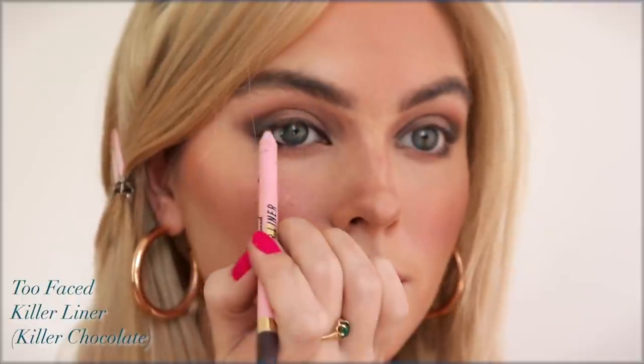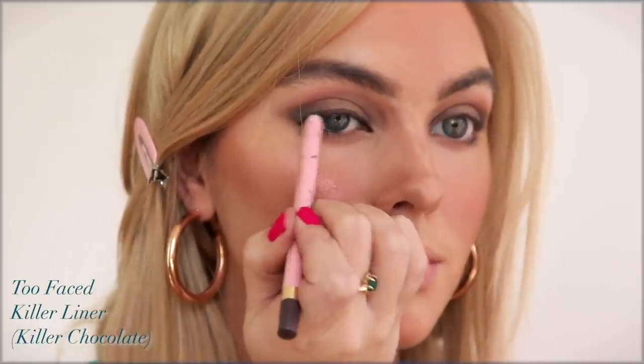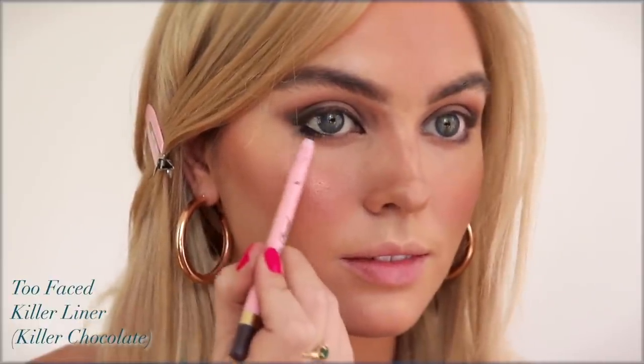I'm grabbing the Too Faced Killer Liner — I love their shade range for these, and this off-black shade is one I grab for a lot. Dragging it in the inner corner and outer portion of the waterline, then fading over the top lash line and smoking it out, and also smudging under the bottom lash line at the very outer corner. This makes such a difference with that smoldering shape. My eyes are very round, but if your eyes are more almond-shaped and you want them to look more round or bigger, skip the liner directly on the waterline and bring it underneath instead.